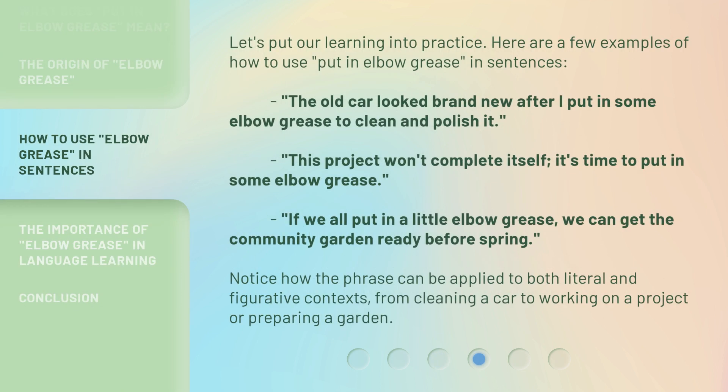Let's put our learning into practice. Here are a few examples of how to use 'put in elbow grease' in sentences. The old car looked brand new after I put in some elbow grease to clean and polish it. This project won't complete itself — it's time to put in some elbow grease. If we all put in a little elbow grease, we can get the community garden ready before spring. Notice how the phrase can be applied to both literal and figurative contexts, from cleaning a car to working on a project or preparing a garden.